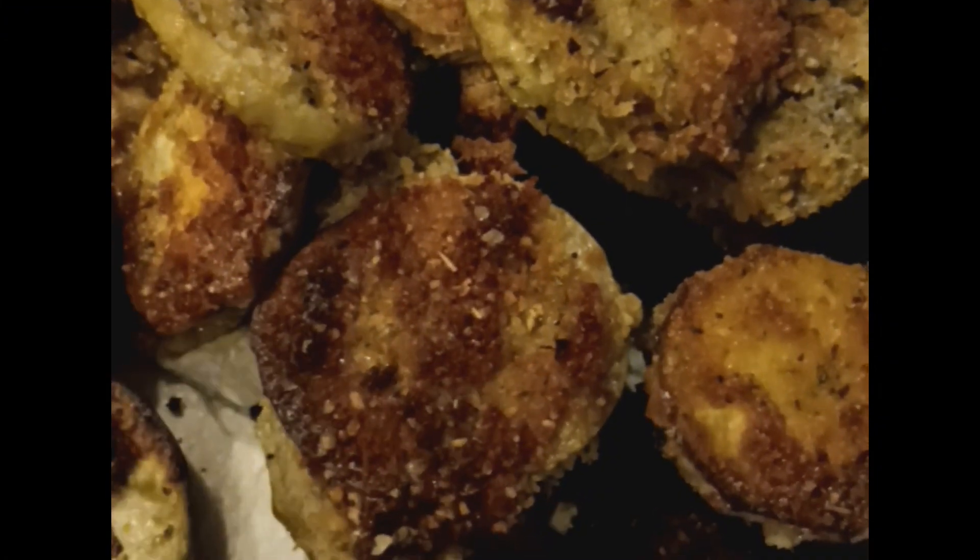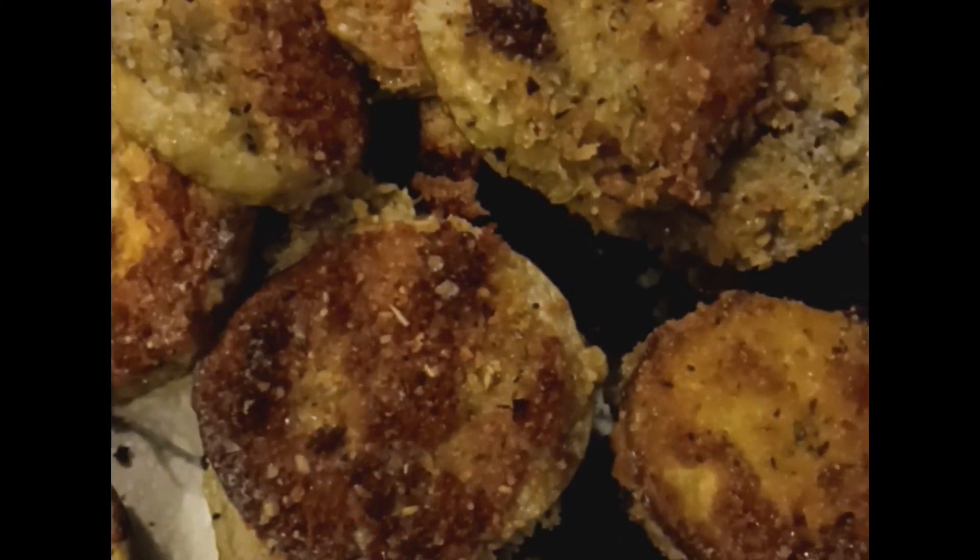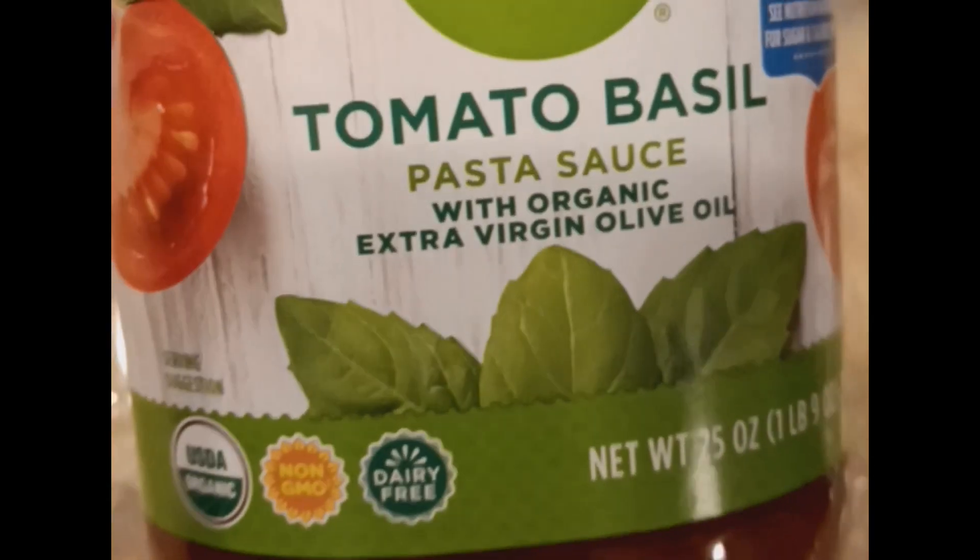Once you have fried these up and let the oil drain, you're going to grab a pan to put in the oven. You're going to want tomato sauce and some cheese, and you're going to go ahead and layer them in the pan.